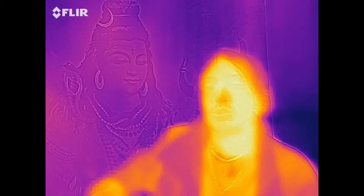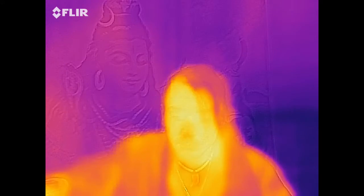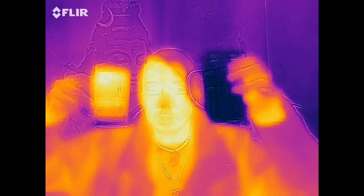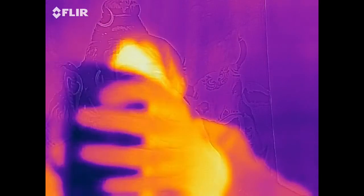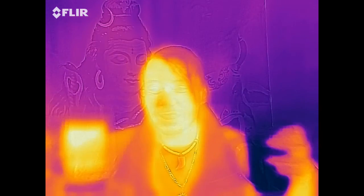I'll do a quick demonstration with cold and hot water to show you. Can we see the difference? So this is the nice cold water, and this is the hot water.